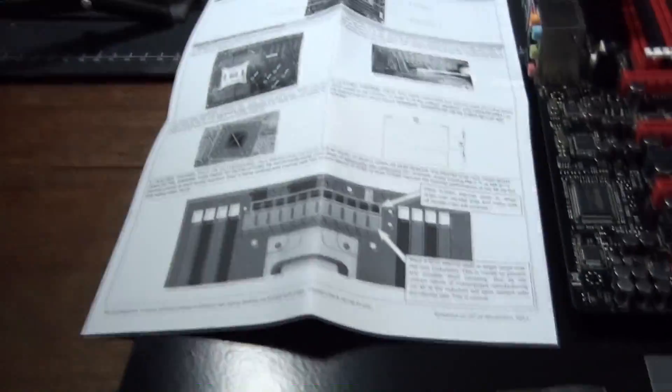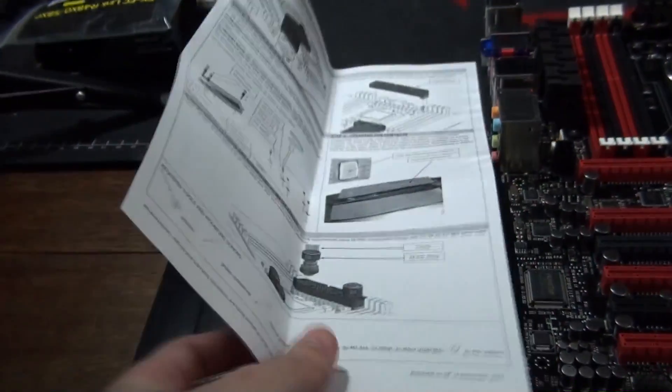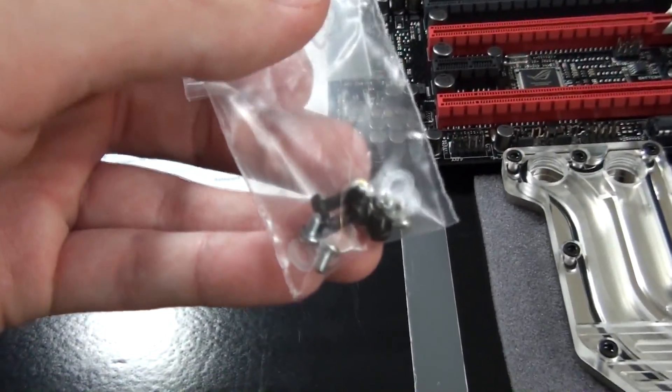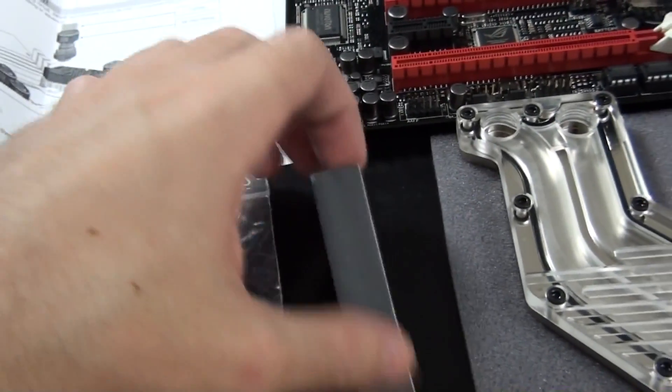With the water block you get instructions which cover two sides of an A4 page. You get the necessary mounting hardware, and you also get some thermal interface material.